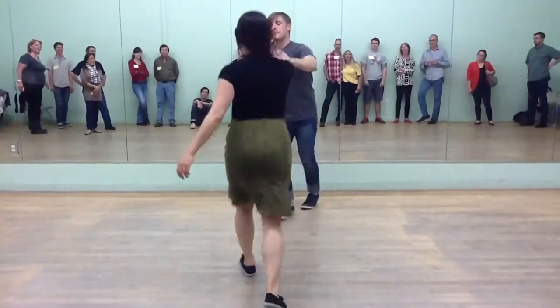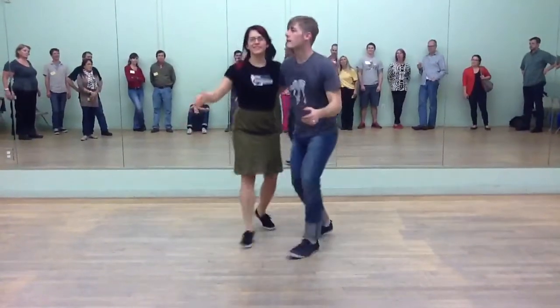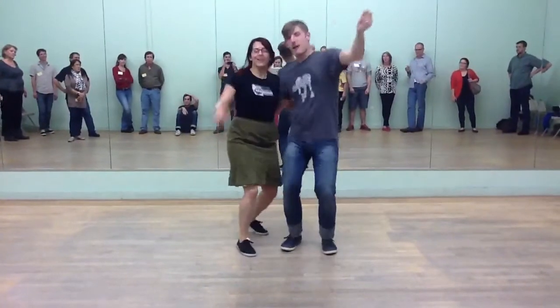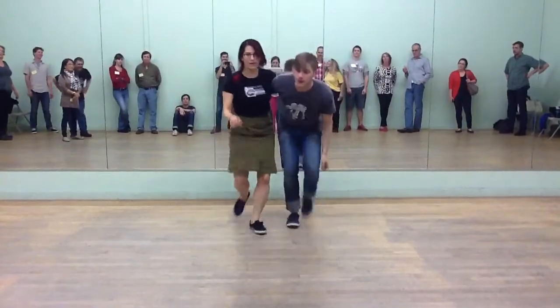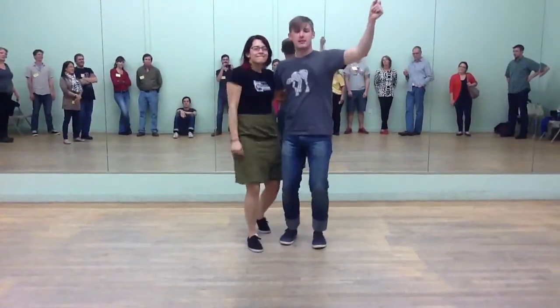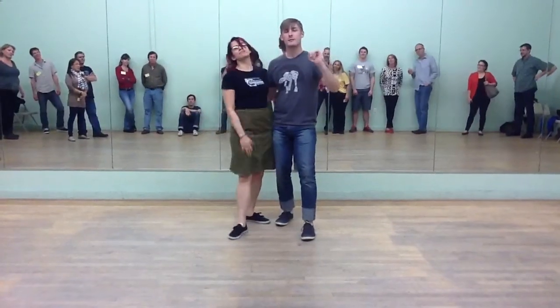Then we had one last move, something a little silly thing. We called it the jump and shake. We had boom, boom, bop, and bop, bop, bop. Or bop, shake, shake, shake, bop, rock, stick. Boom, shake, shake, shake, boom, rock, stick. And that's pretty much everything.